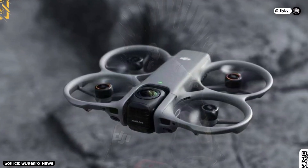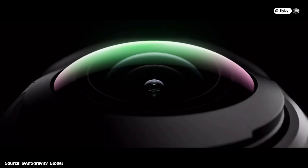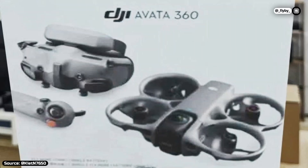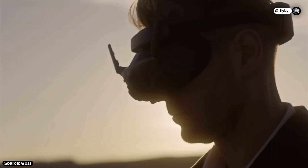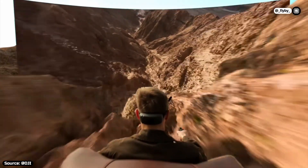DJI is about to release their first ever 360 drone, the direct and only competitor of the Insta360 Anti-Gravity A1, the Avatar 360. It looks like it's also very close to being released, as we got our first look at the box and the first details about the camera specs and the price have surfaced. And if they turn out to be real, it could once again set DJI's dominance in another new category of aerial videography.